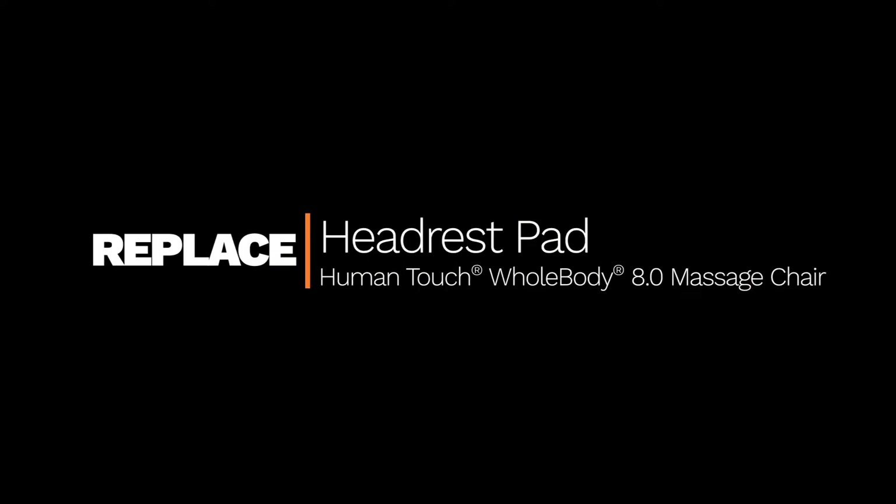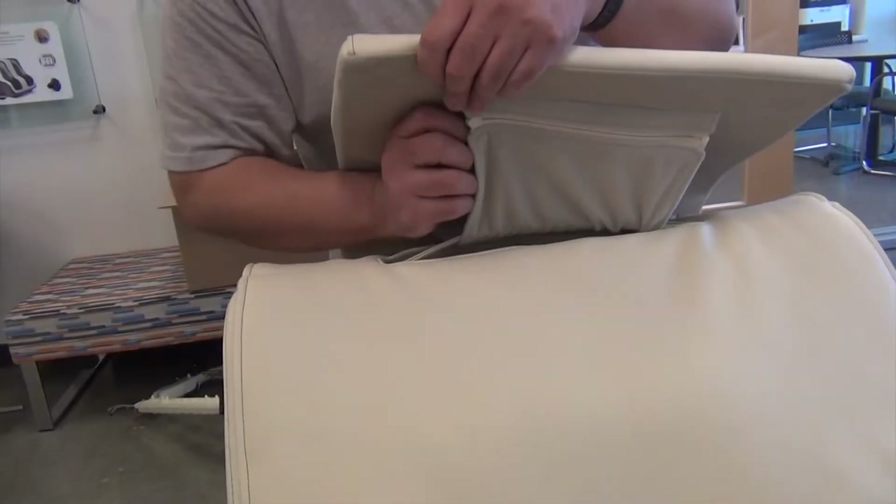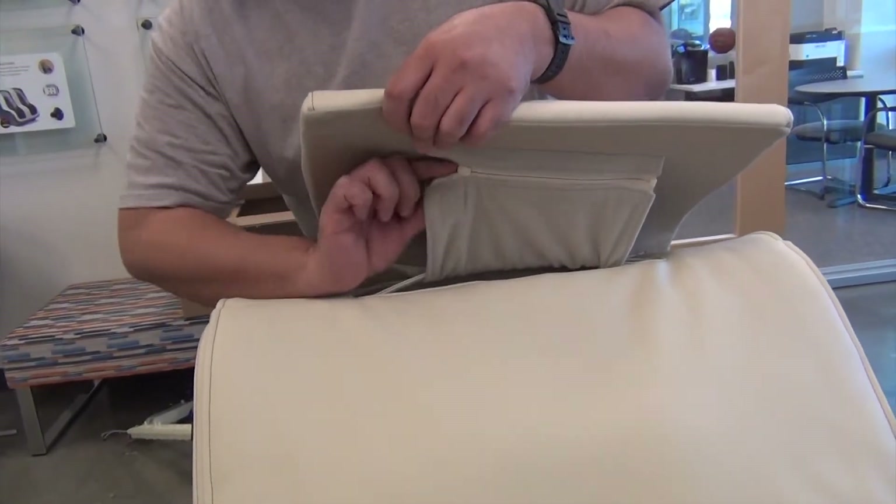How to Replace a Human Touch Whole Body 8.0 Headrest Pad. To get started, lift up on the front of the head pillow, open the zipper, then remove the pillow from the chair.